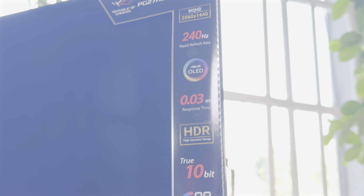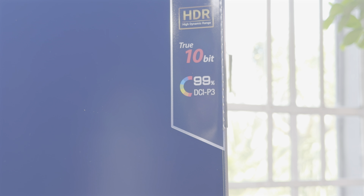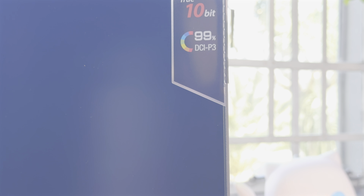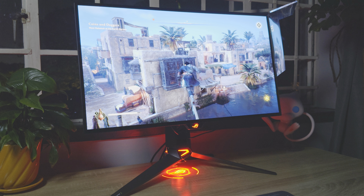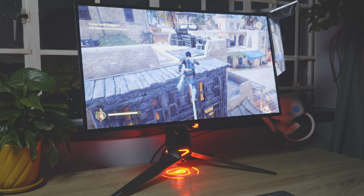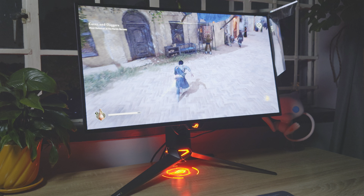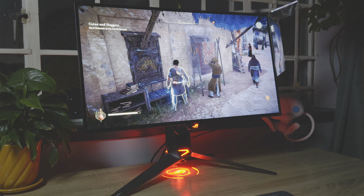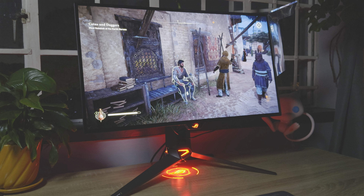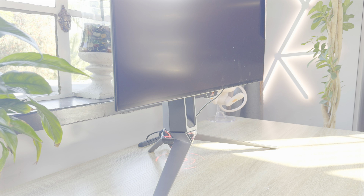The latest is the new ASUS ROG Swift OLED PG27AQDM — a 1440p 240Hz OLED monitor aimed at real enthusiasts. This monitor packs the popular display size of 26.5 inches. When you list the features, this monitor has them all: 800 nits of HDR brightness, 10-bit colour depth and HDR10. It is also G-Sync and FreeSync compatible, has an infinite contrast ratio and all the ports needed to take full advantage of the 1440p 240Hz support.